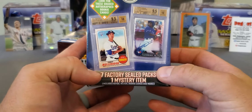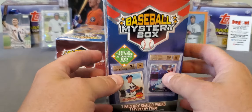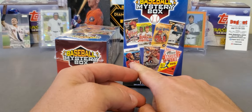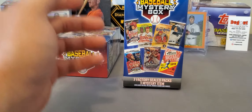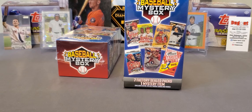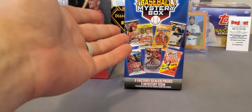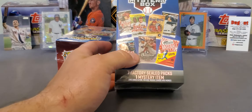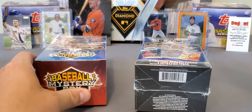You get 7 factory-sealed packs and 1 mystery item. I did open one of these off camera, and I must say it was not bad at all. I got an 18 Series 2, a 19 Series 2, a Bowman Platinum — it was not a bad box. I didn't get anything graded, but they gave me an autograph of not really anybody. Generally in the past, anything that comes from Walmart — and these are from Walmart, all your MJ Holding stuff comes from Walmart — has generally been very bad.